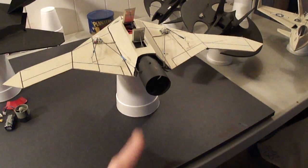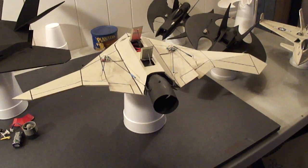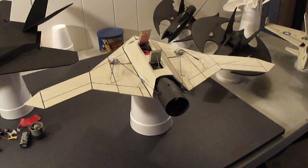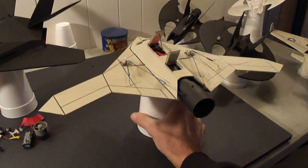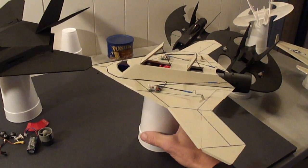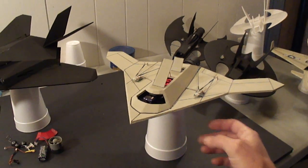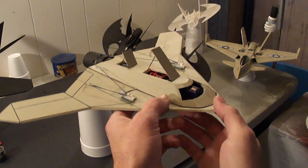I'm going to be flying this on the thrust vector unit. I've flown the tailless microplanes before using thrust vectoring — if you go to my YouTube channel, you'll see it. Put a little 28mm ducted fan in this one.